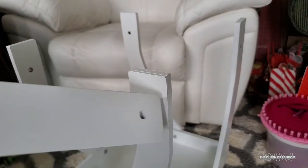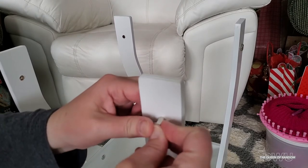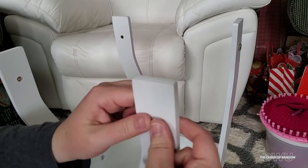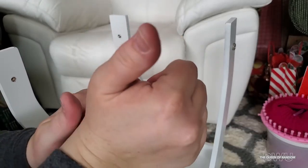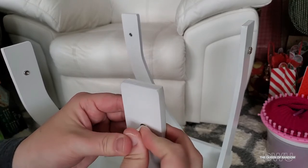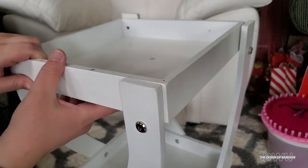Now for the final shelf, letter C. Keep in mind, if you haven't noticed yet, we're building this table upside down, so you're going to see all of your letters facing upwards. The part you see right here is the bottom of the legs. If you're worried about scratching your floor, you can add sticky felt pads that you can buy on Amazon, the dollar store, Michaels, or even Walmart. You can cut them down to size — I'll leave some links down below.